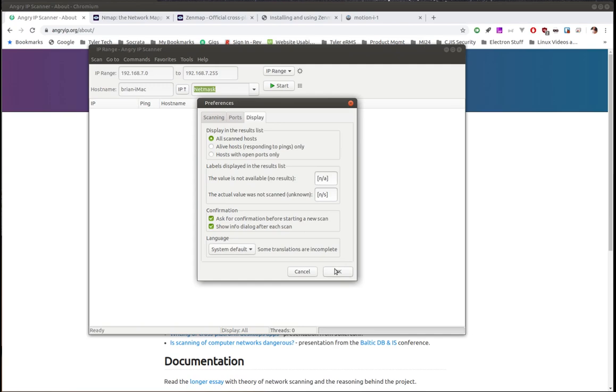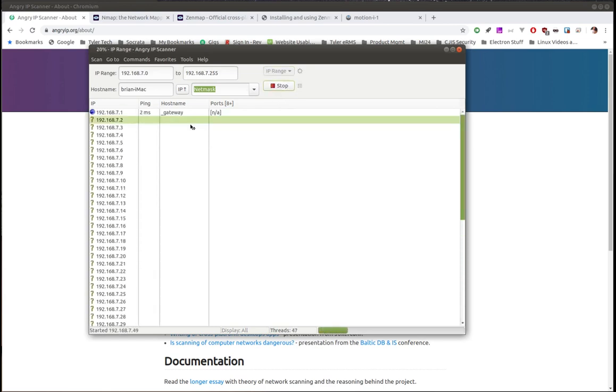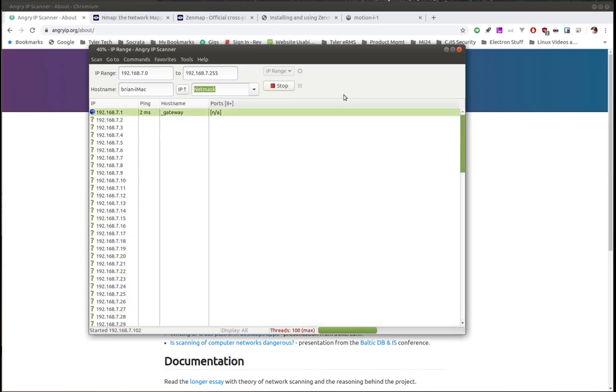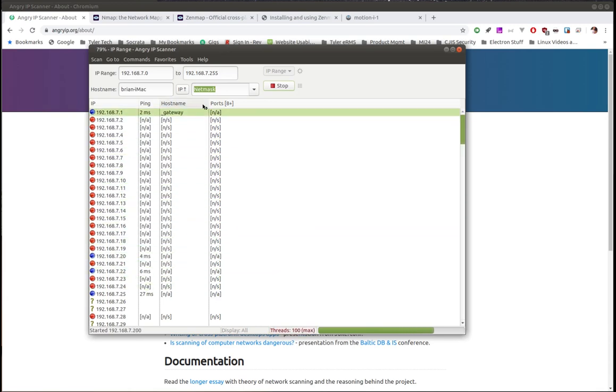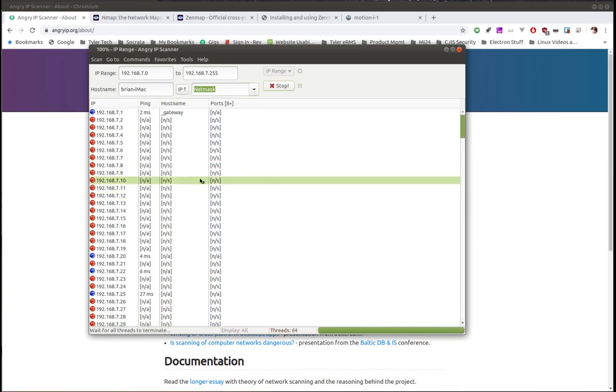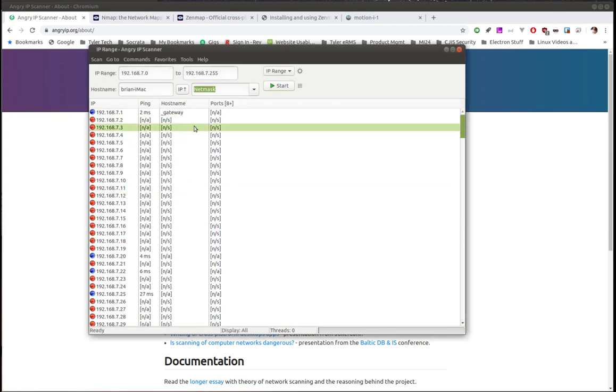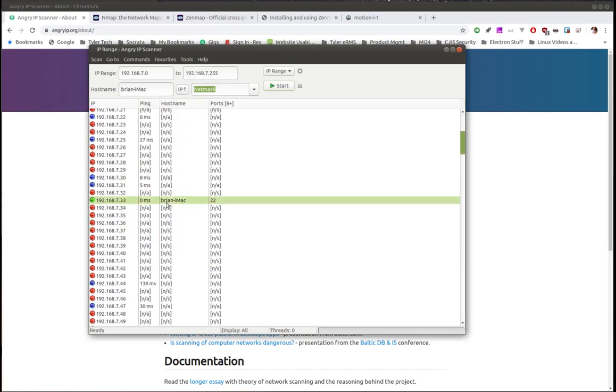I'll hit OK on settings and click Start — it's that simple. You'll see it starts going through all the IP addresses I want to scan. The ones that say 'N/A' basically mean it checked and got no signal back within the two-second timeout. Here's that pop-up at the end of the scan — if you don't like it you can uncheck that box. There's not a lot here but if we scroll down we can see some results.